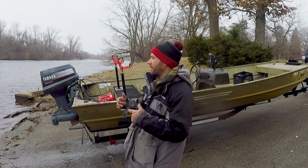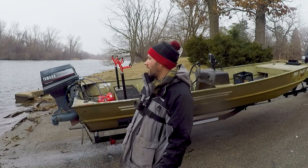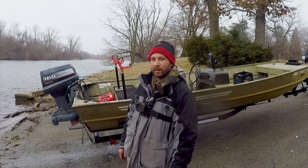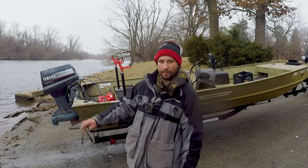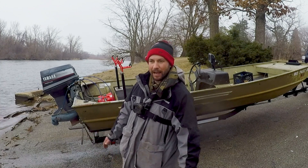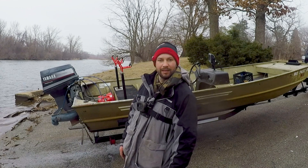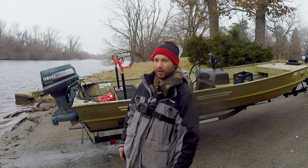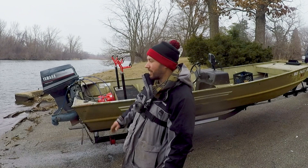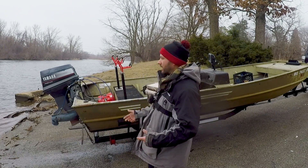Then I'm going to take it for a ride and show you guys how shallow it can really go. Just take my word for it — some of the water I'm going to be running through is six inches, three inches. It doesn't matter as long as there's nothing sticking up that I'm going to wreck the bottom of the boat on. It doesn't leak. I'll tell you a little bit about the boat real quick.